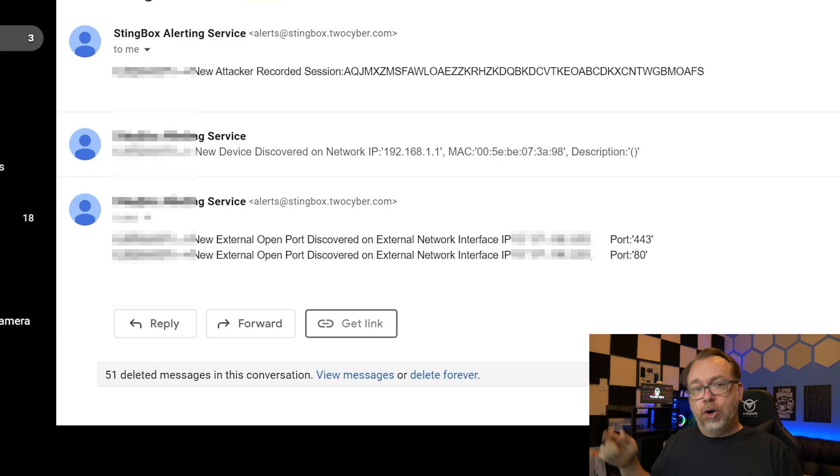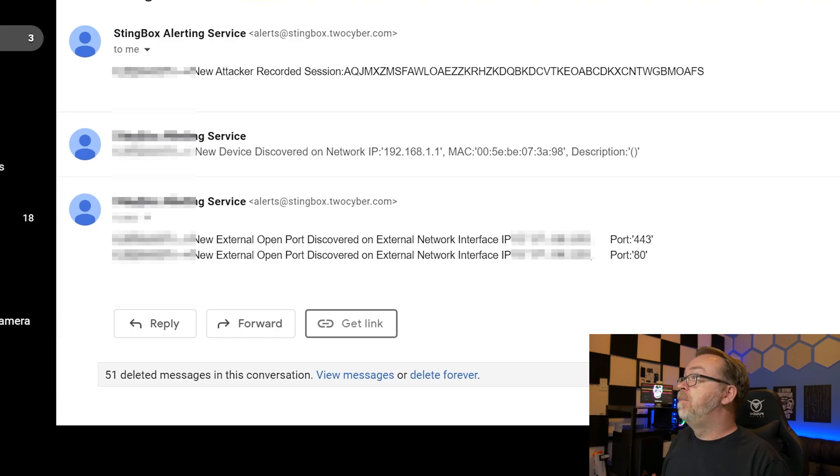We didn't wait a few days — it's actually just the next day now, and I've got some cool stuff to show you. Here on the desktop we can see that it finally did show me that ports 443 and 80 were open — glad to see that. The email I got right before that said my router had attached, which was a bit of a weird thing. Basically this scans things every five minutes and sends notifications every 10 minutes — however, port scanning works a little differently so it took some time. And here we can see a new attacker recorded session in the email — let's take a look at what that actually looks like.